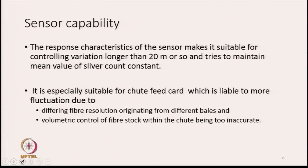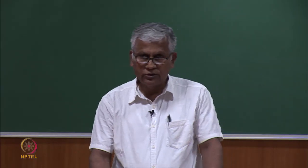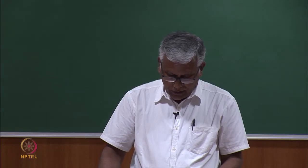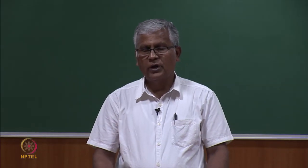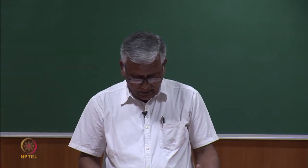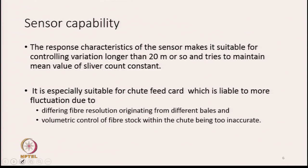This point is very important — in chute feed cards, we are trying to maintain the quantity of material in the chute fairly constant. However, the control systems within the chute are not very efficient. Therefore, volumetric control of fiber stock within the chute is not really very accurate. As a result, the sliver produced from the carding machine will also have weight variations along its length. So in cards having chute feed systems, this kind of autoleveller is suitable.